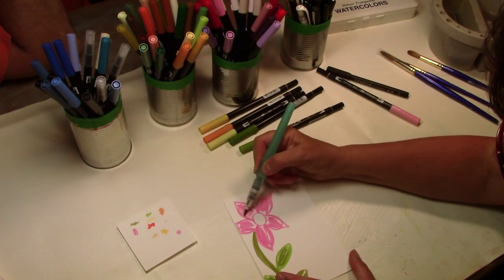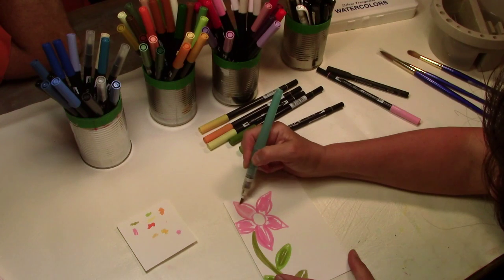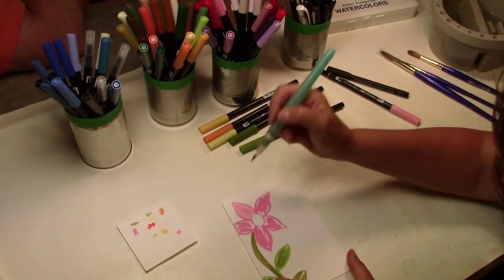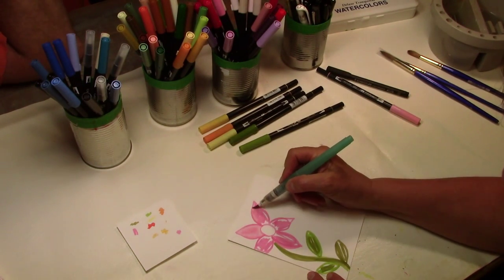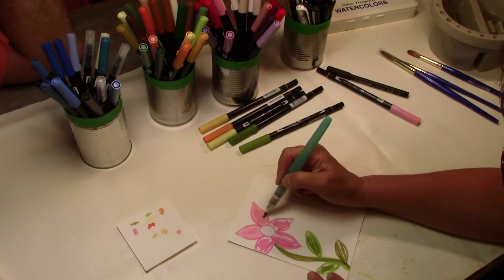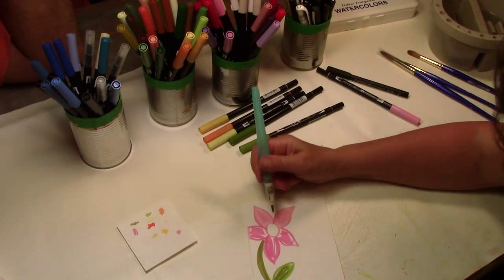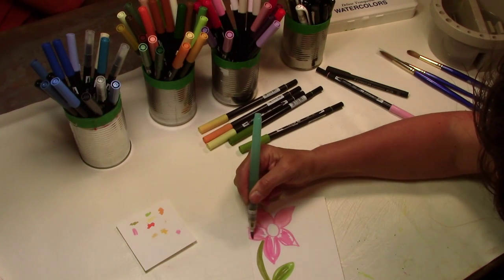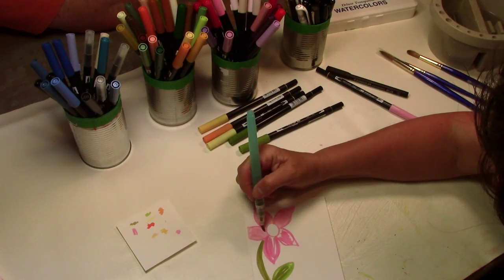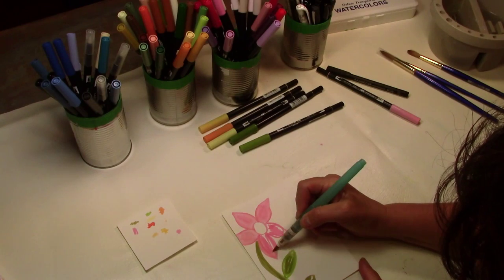Now that I drew my simple flower I'm going to paint it with the water brush until it just starts to melt — it gets real pretty. If you feel like you didn't put enough paint on there you can go back and put more, but don't do it when it's wet — wait till it dries. You can layer and add another color on top, but I'm going to keep this really simple. See how pretty that looks? It looks like real watercolor paint — I guess it is real watercolor paint in a marker.